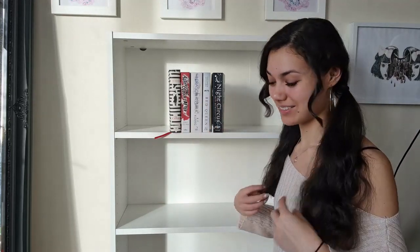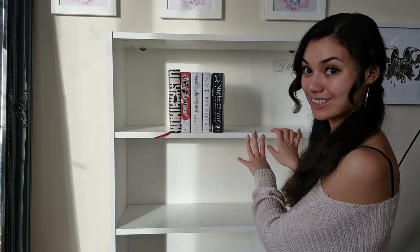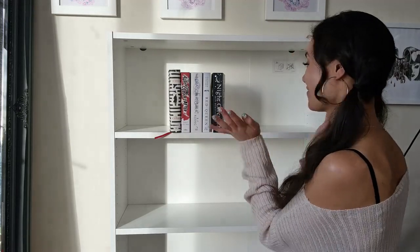It feels so embarrassing to say that I'm on booktube and I own like no books. She's a minimalist. For now I want to get more books. But I think I'm going to put these on the top shelf because I want to be able to look at them. That's the main thing.